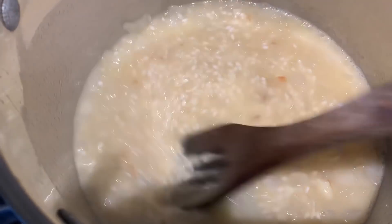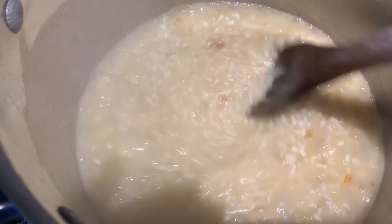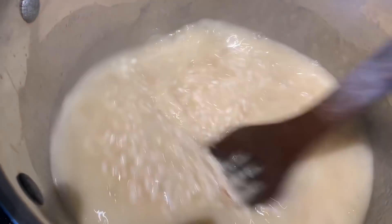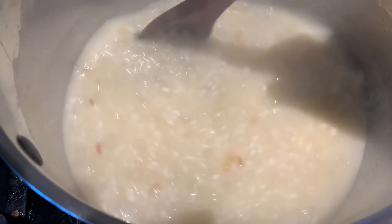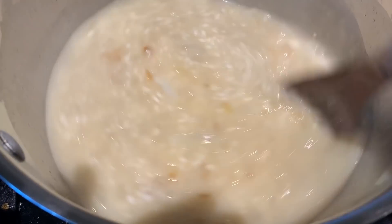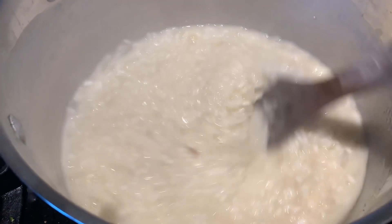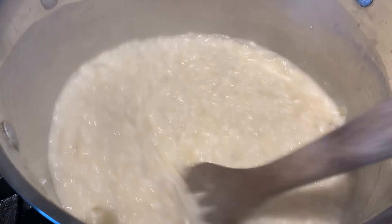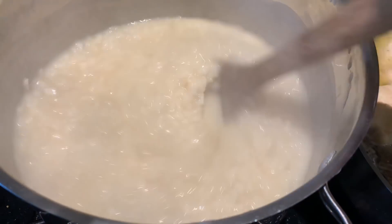Once the alcohol is fairly absorbed, we'll start adding hot chicken stock — I have it at a simmer. I just added about a cup of chicken broth and once this is absorbed I'll add another cup, keeping this up for 23 minutes. That's how long it takes for the risotto to cook. As the rice absorbs the chicken stock, you just keep adding another cup or so and keep stirring. Okay, it's been 23 minutes.